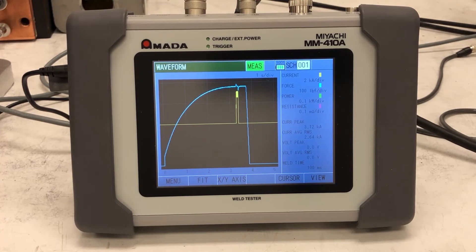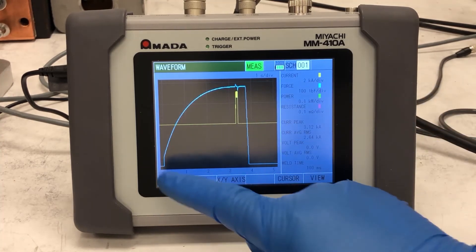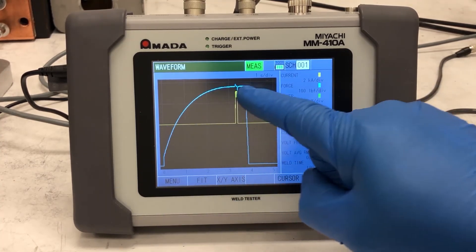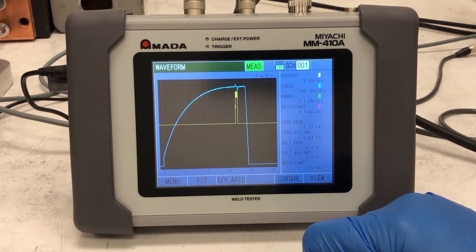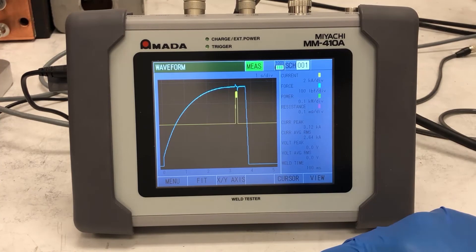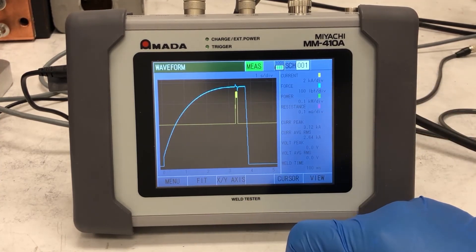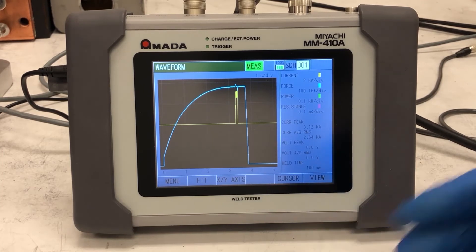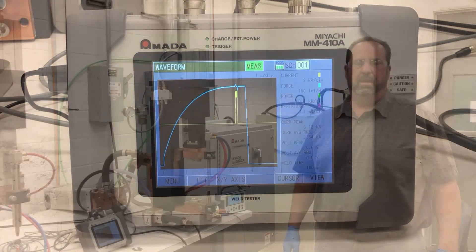We made another weld using the weld-through sensor. The blue graph is our force and the yellow is our current. As you can see now, we have plenty of time for the force to settle down before we fire the current — so we're in a stable environment for the weld to occur. This is where you want to be. This problem of firing too soon is very common at customer facilities, and there is absolutely no way to know unless you have something like the MA771 and the MM410 weld monitor.